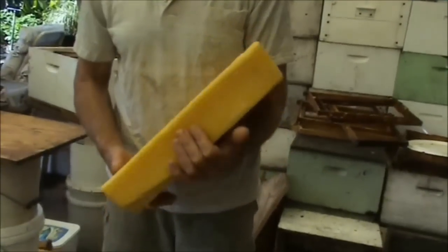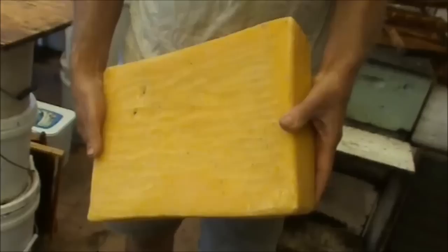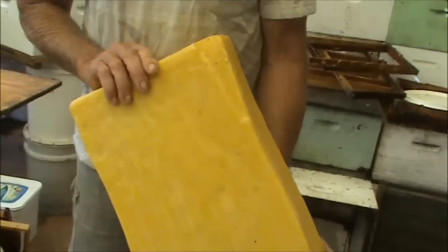Good afternoon, it's Geoff and Wilma Budrum. This afternoon I want to show you this block of wax — it weighs 6.9 kilos — and I'm going to show you how we process our beeswax from the start to the finish.